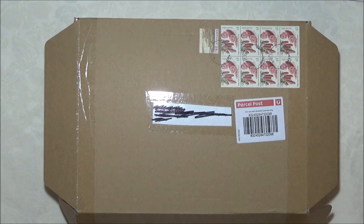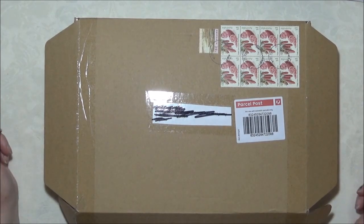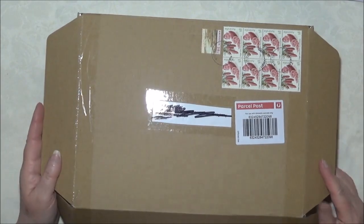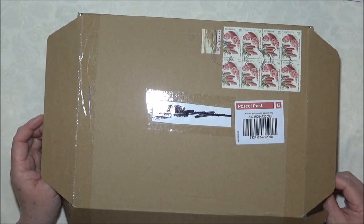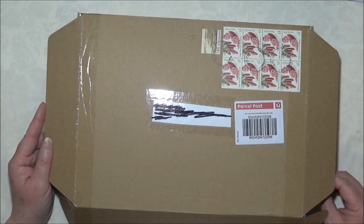Hi everyone, it's Sue from Art, Craft and Journals and I'm here today to do a quick unboxing. I have already opened it and I admit I've also had a sneak peek because I just couldn't wait really.